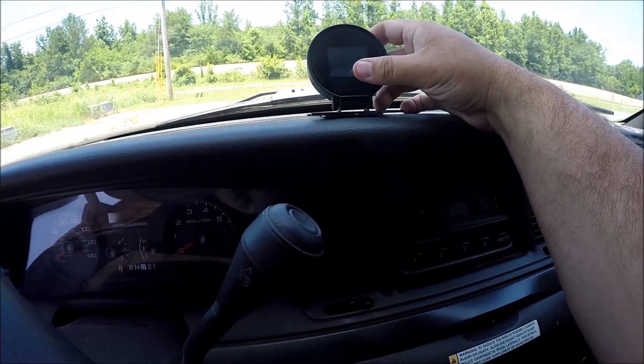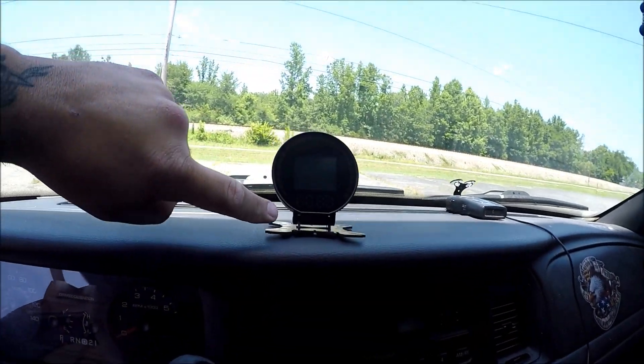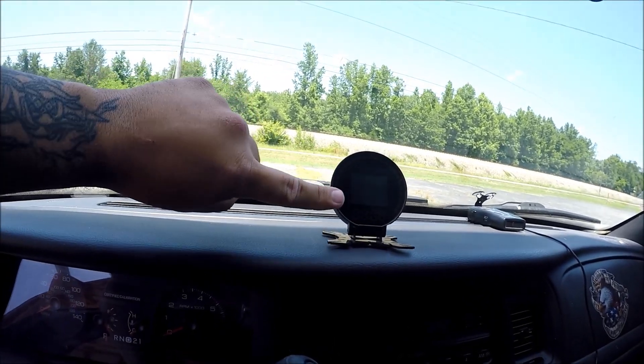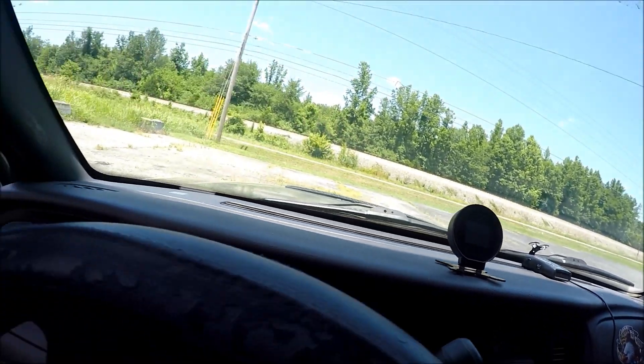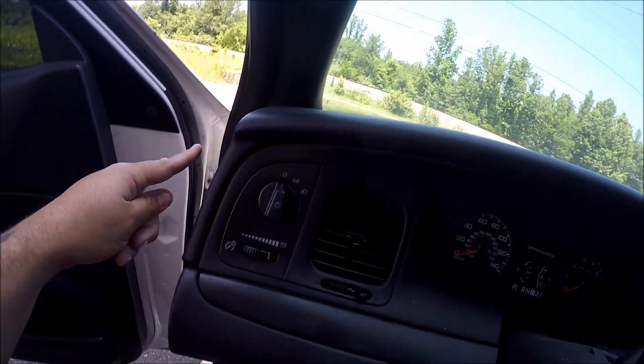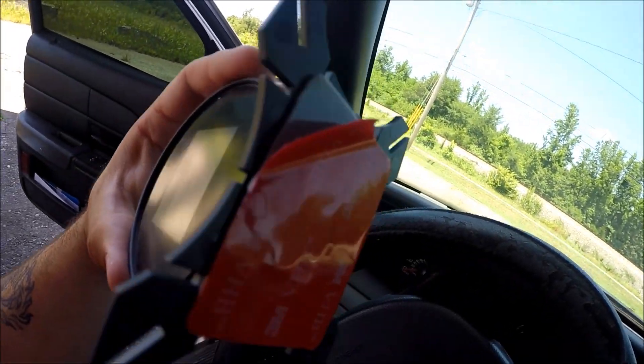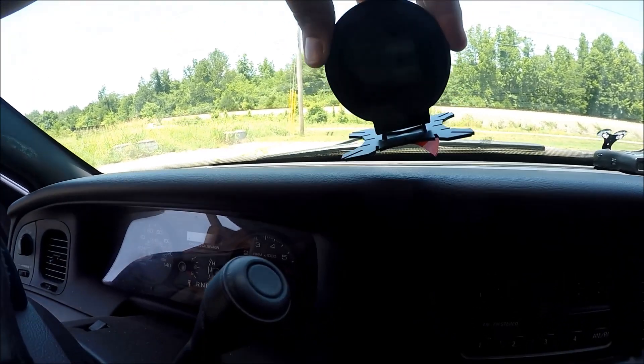The next step is to find a mounting location where you want to place your gauge. I'm going to put it somewhere around here — it's still within the line of sight. The best part is I get to wire the cable that connects from the back of the gauge to the OBD2 port through the back right here, bring it around, and connect it directly to my OBD2 port. So I got my mounting spot, undo the backing of the 3M tape, and paste it.